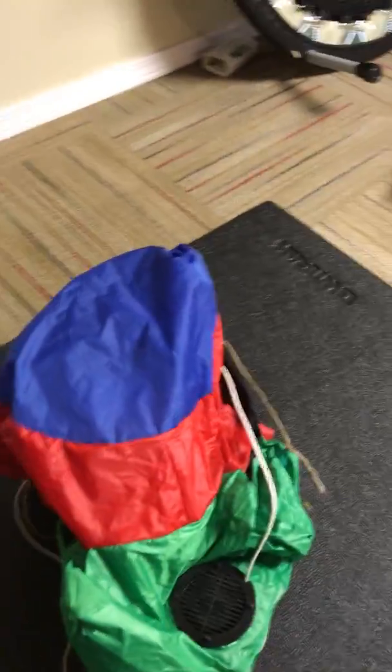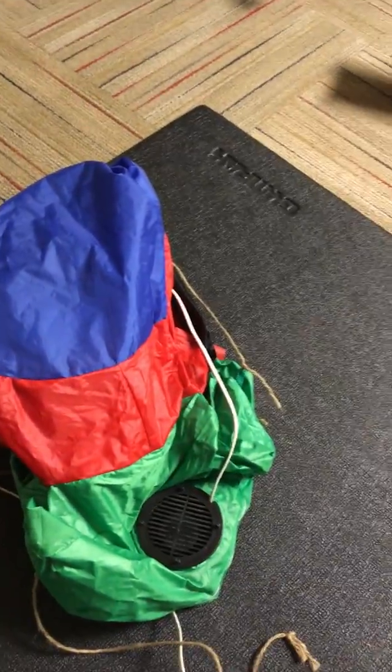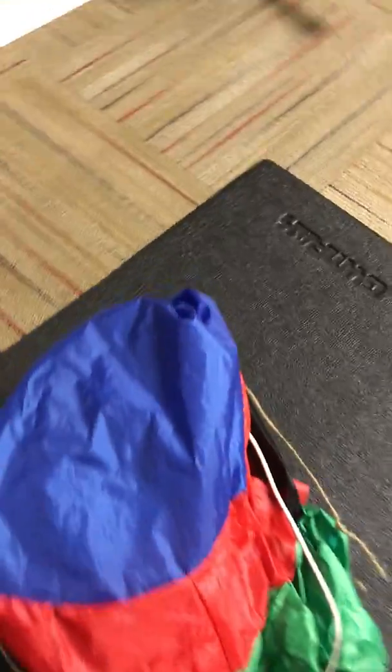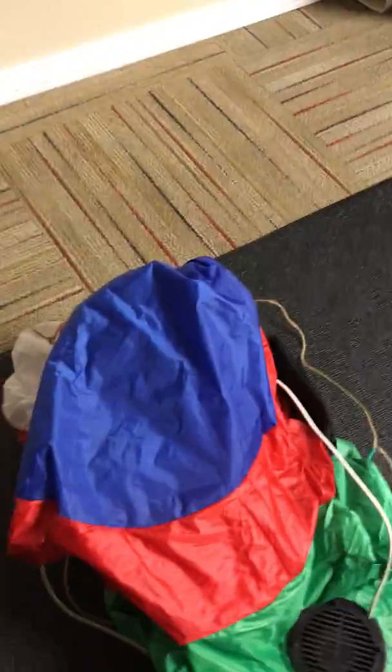Hey guys, today I'm going to be doing a review on my 2016 inflatable Santa's snow globe. Now this one did have a hole in it. I don't know what happened to it — I think somebody slashed it or something.